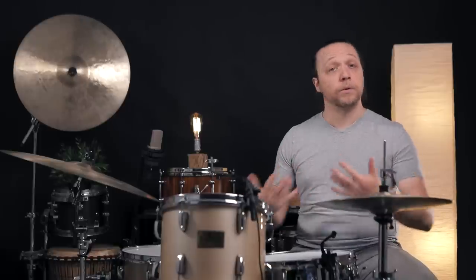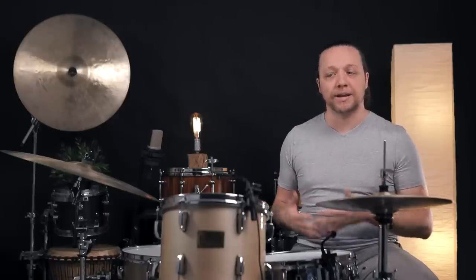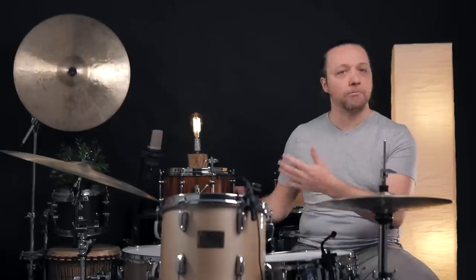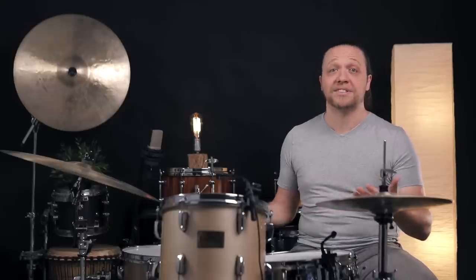A curious thing that happened today is that we chose to do the studio ring installed version first and check out how it sounded. We were super into it — different than we were used to hearing from these drums, having a lot of fun with it. We didn't really realize how much fundamental tone was getting removed until we took the rings out to do the comparison demos. This just goes to show you that even drums you know really well can change a lot with a relatively small amount of muffling — this is bordering on turning them into a different set of drums. We were totally happy with the first version until we had that comparison.